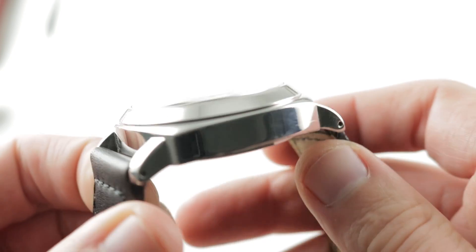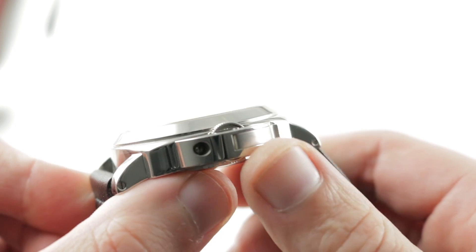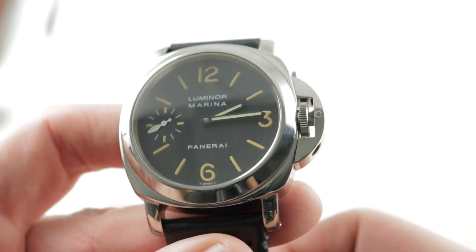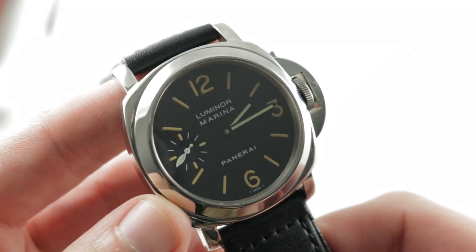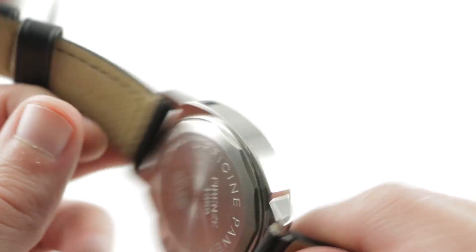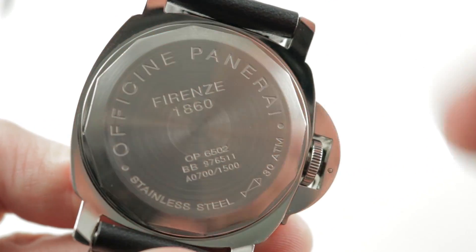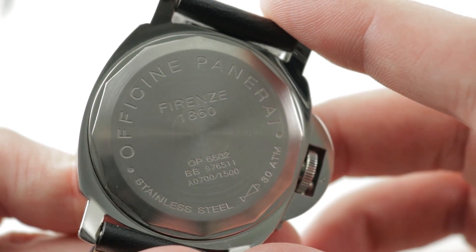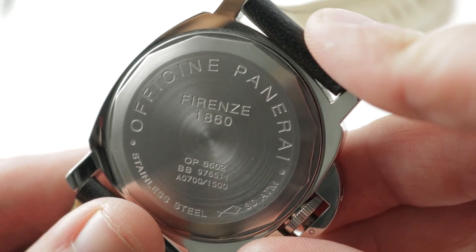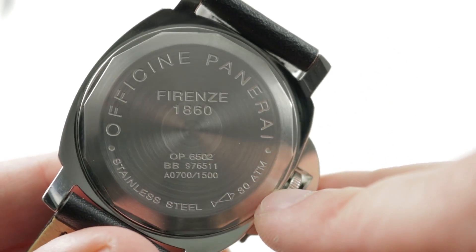Everything that came with this watch is still with it, right down to the original warranty documentation, the strap changing tools, the box, the packaging for the box, and the chronometer card. This watch is a COSC certified Swiss chronometer. Underneath the caseback — and you can see it is indeed an A-Series — is a Panerai caliber OP2 based on the Unitas 6497.2: 17 jewels, manual wind, 21.6 beat rate, 56 hour power reserve, with COSC chronometer certification, and water resistant down to 300 meters.